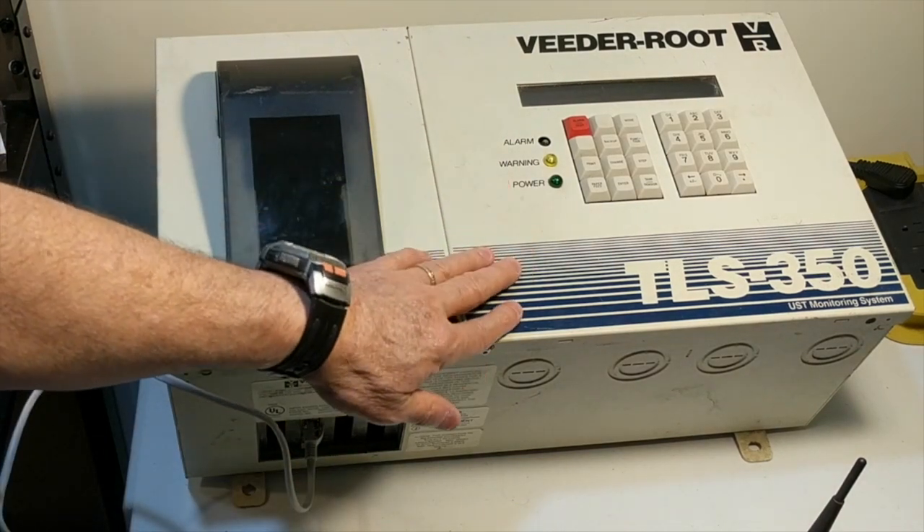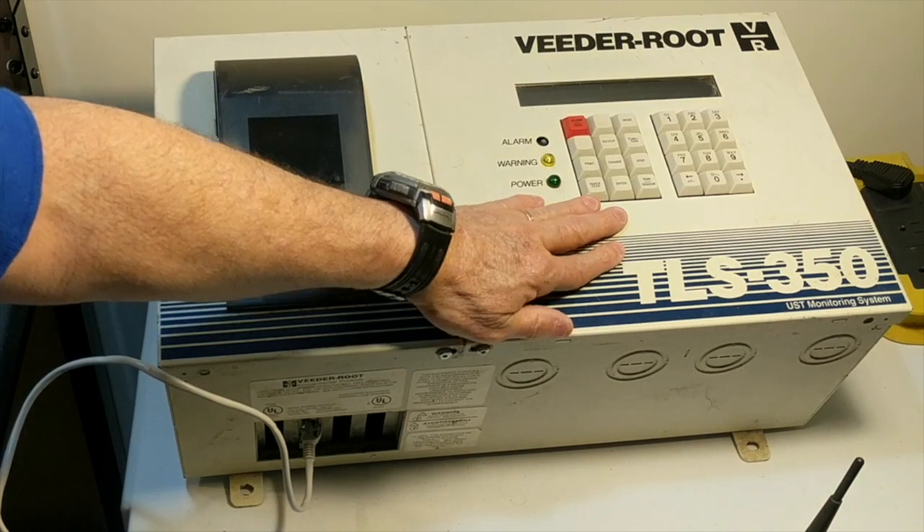That's all it takes to install a Kachuli. There's no gauge setup — you don't have to know how to configure the communication parameters. Kachuli is self-configuring.